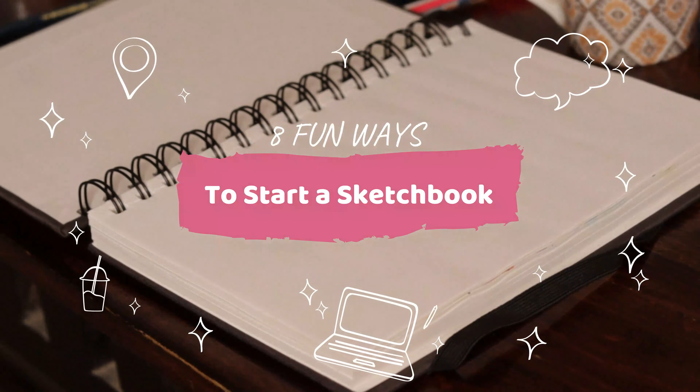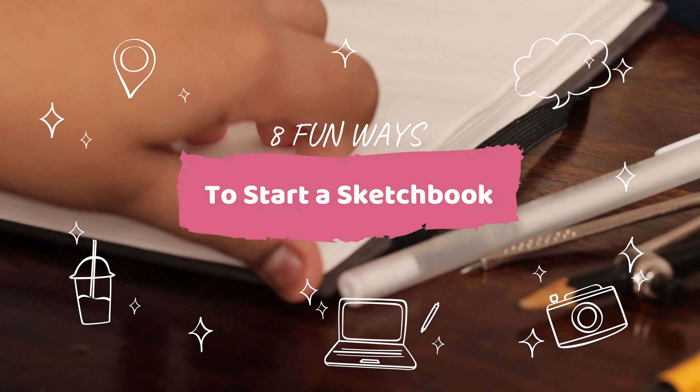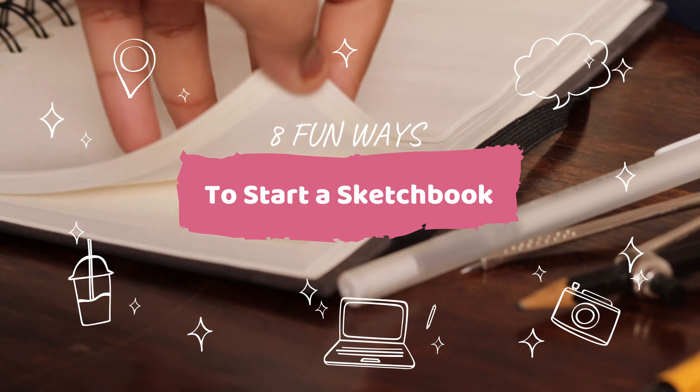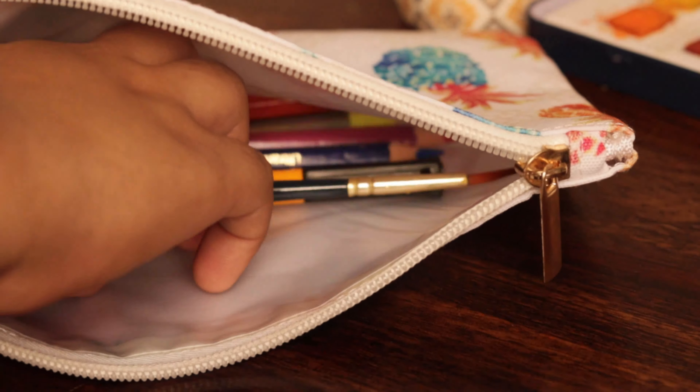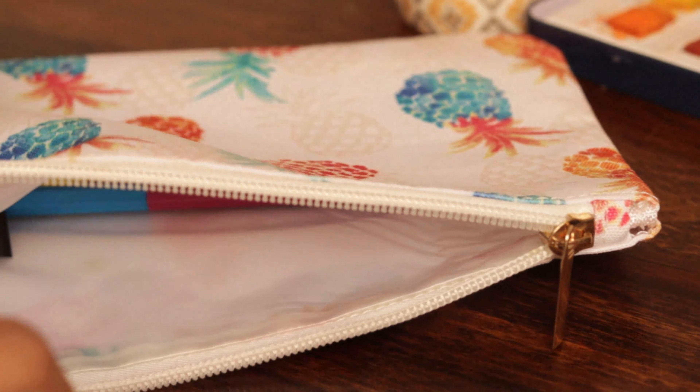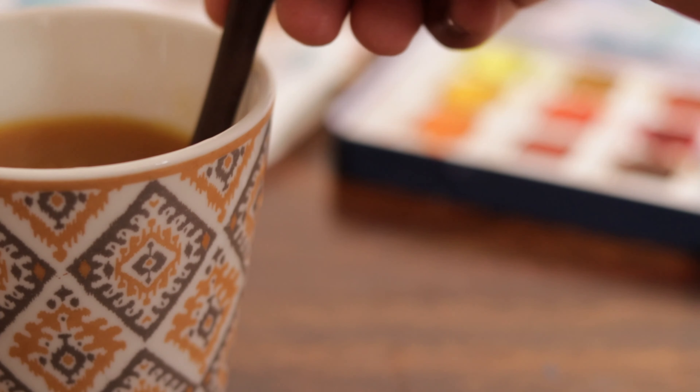Hi guys, welcome back to my channel. Today I'll be sharing eight ideas as to how you can start your own sketchbook. Now that we don't know when this pandemic is going to come to an end, we can start our sketchbook right now, so watch till the end and without further delay, let's get into the video.